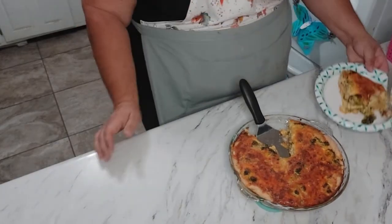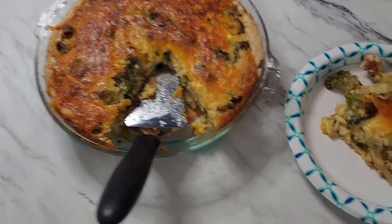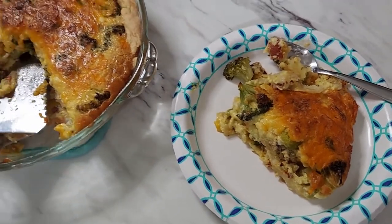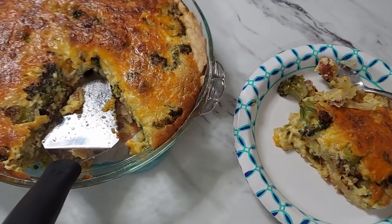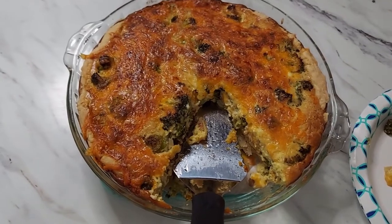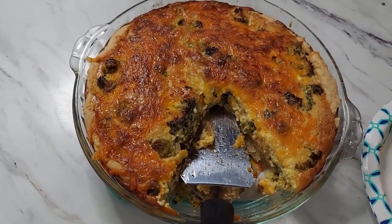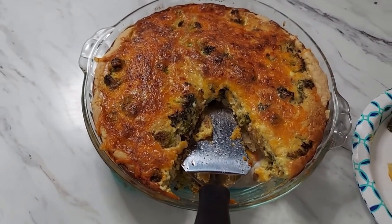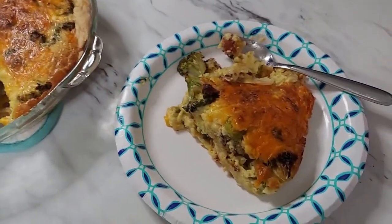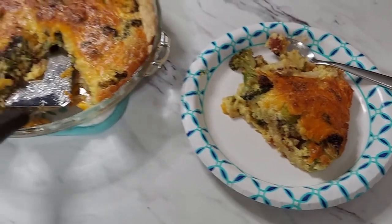Broccoli and bacon quiche — I hope you enjoyed this recipe! I have a few more that I'm going to be doing over the next week. I'm not quite ready to can a whole lot since we don't have that much coming in the garden, but I'll try to get a new garden tour up — some things have changed. I will definitely be starting to cook and do different things with the produce now that it's coming out. Stay tuned, thanks for watching, and let me know if you try this recipe — I'll put it below. See you in the next one.